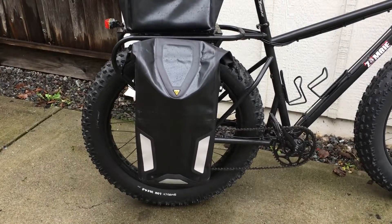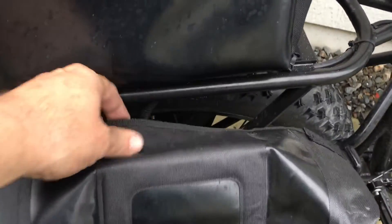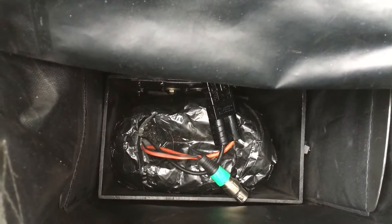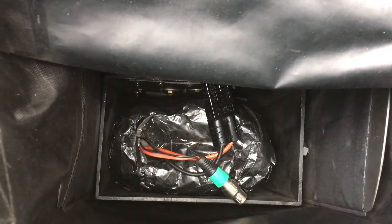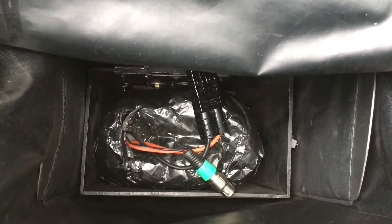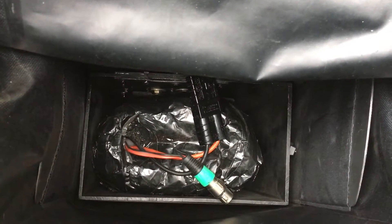The panniers have the batteries in them. They're wrapped in two inches of bubble wrap to prevent shock, and wrapped in plastic tape to keep out the water. It's got the charging cord in there. That is an ABS box for lightweight, reinforced with aluminum rivets and grade 8 hardware.